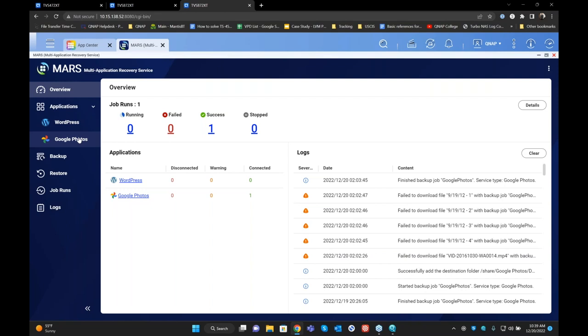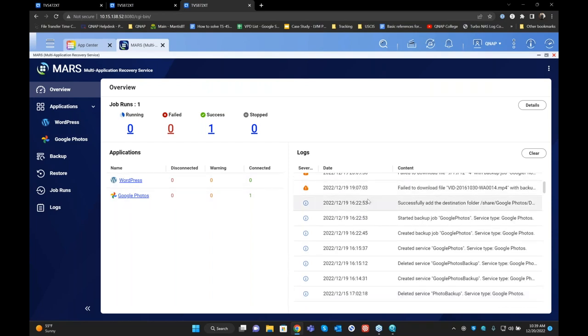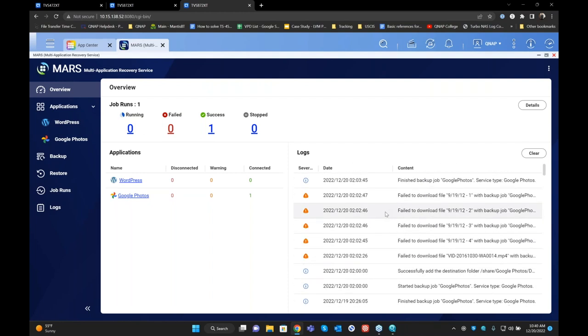A note before we move further: customers using our QTS Hero software with models starting with TS-H — the Hero operating system does not currently support Google Photos. Support should be starting at the end of December, so hopefully by next week Mars will be updated for the Hero operating system. Right now I have Google Photos already connected — one of my accounts is already backed up. You can see the log file showing what's going on with your backup, how many services are connected, and any warnings or disconnections.